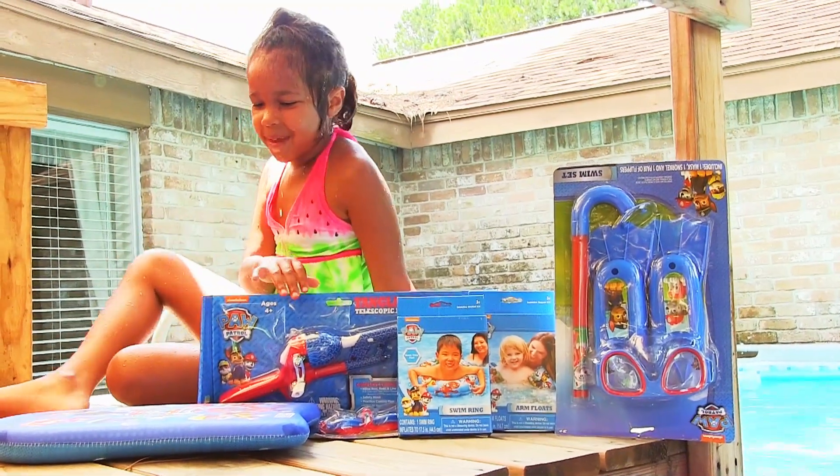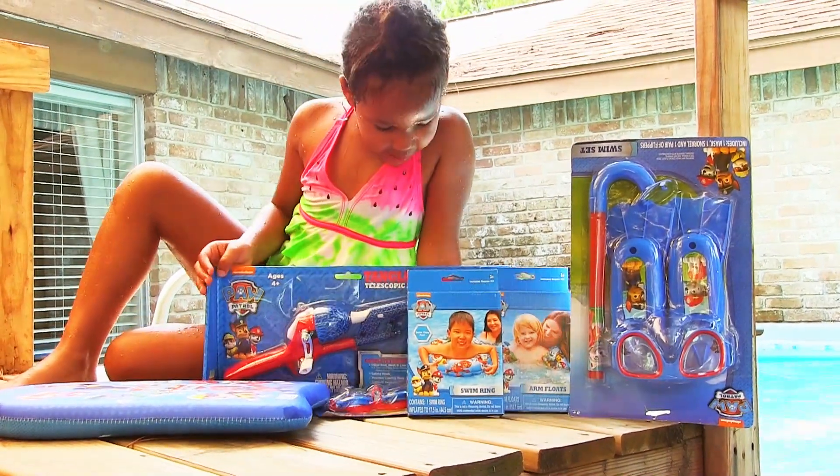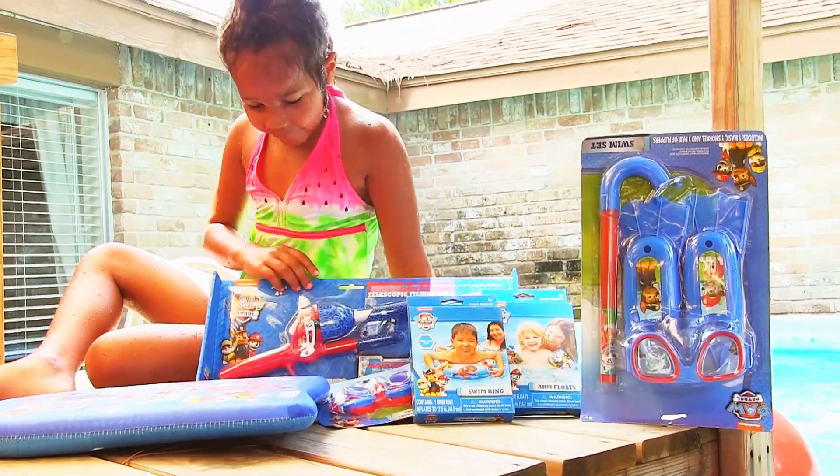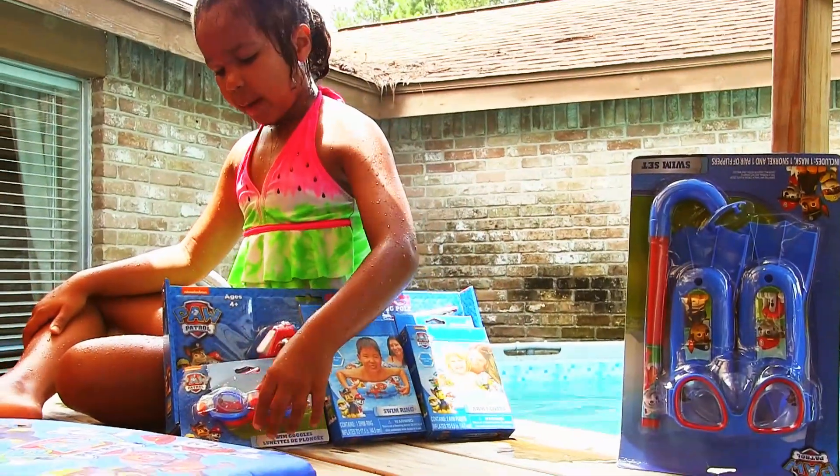Hi guys! You can see I have some new Paw Patrol water toys. I got it. I have a fishing pool. Just what I always wanted. Let's open them.